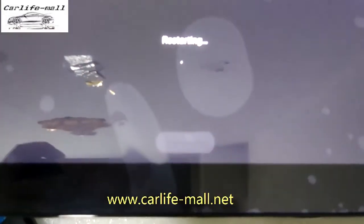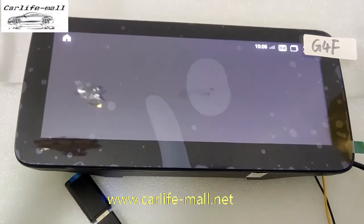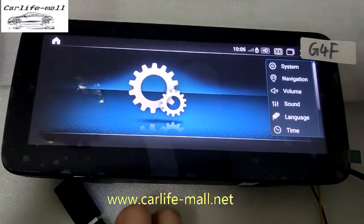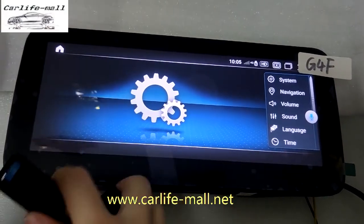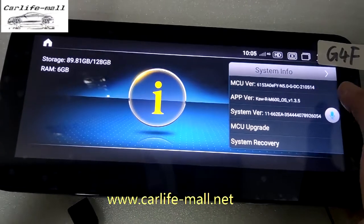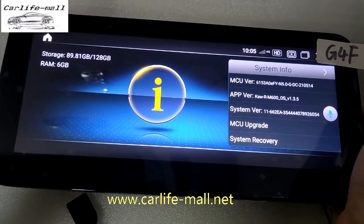It shows update success — restarting now. The screen showed a prompt to update again because we did not unplug the USB, so after the upgrade, unplug the USB disk. We check the system: it is version 1.3.5. Previously it was 1.3.1, so the upgrade is successful.